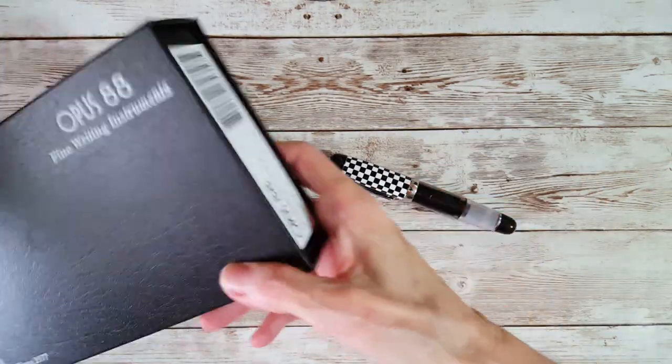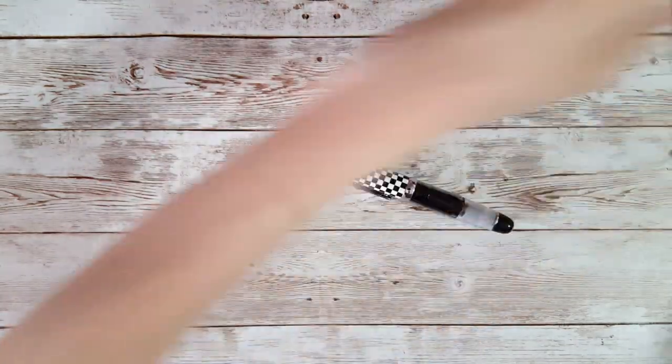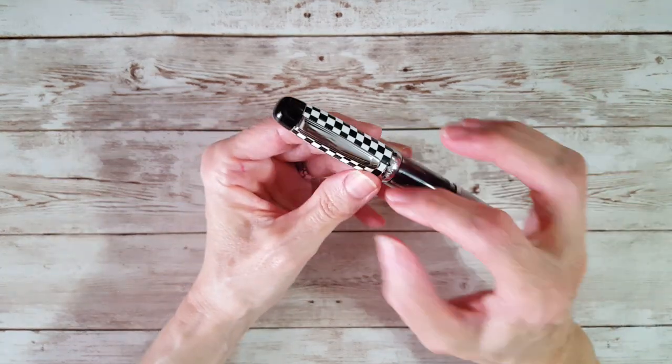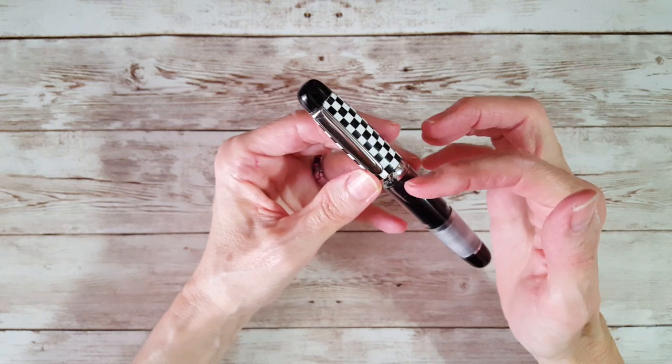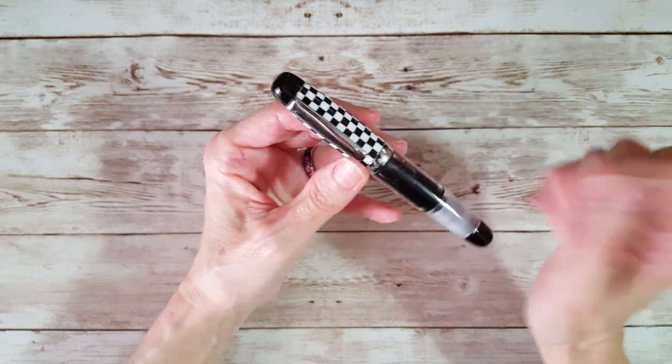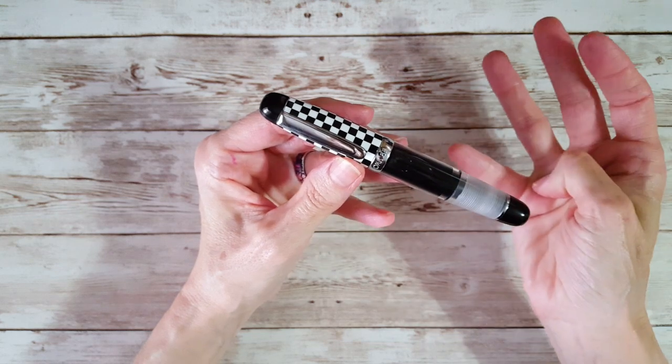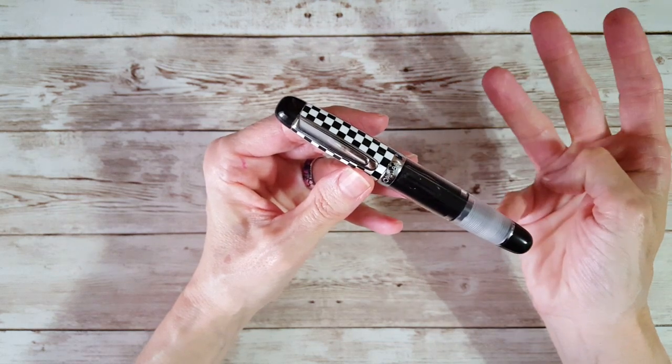So here's the pen. These Opus 88 pens are all eyedropper pens, which means all you have to do is fill the barrel with ink and you're ready to go. They had four different colorways and also a Christmas edition one.